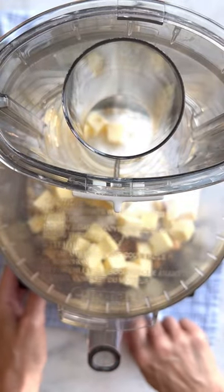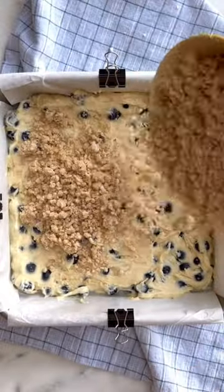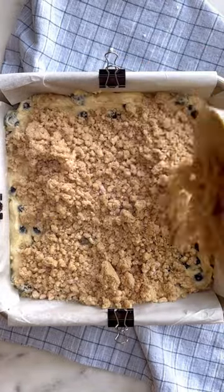Stir in two cups of fresh blueberries, spread it in a baking pan, and top it off with some homemade streusel topping. Bake it and enjoy — it's going to be so good.